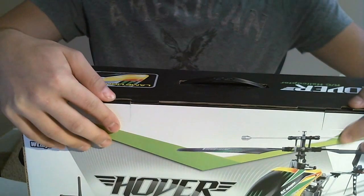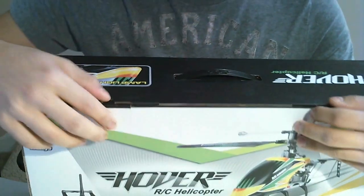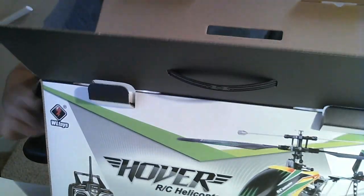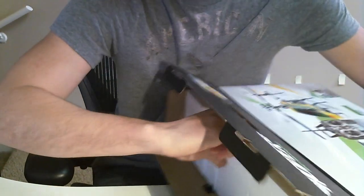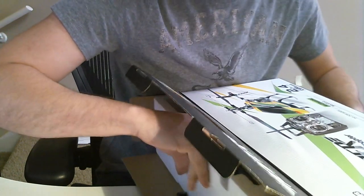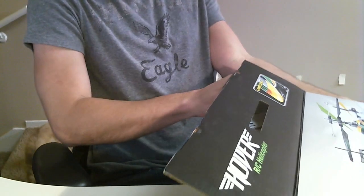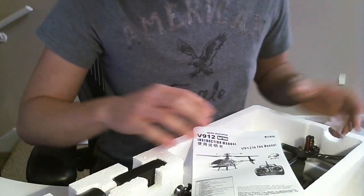Let's get to the unboxing. The packaging is actually quite nice — it comes with a handle, handy for gifting to a family member or friend. There are two simple tabs to open the box. Inside, it's packed in a styrofoam casing to make sure nothing gets damaged during shipping. The overall dimensions of this helicopter are approximately 18 inches.